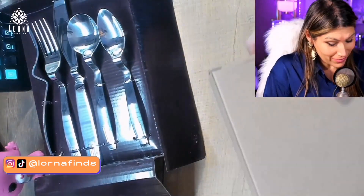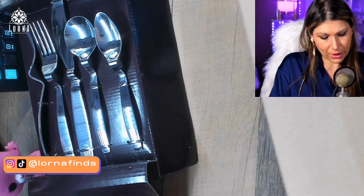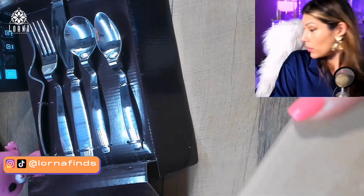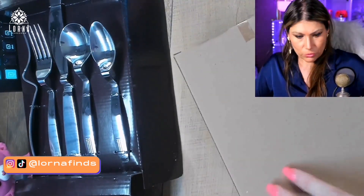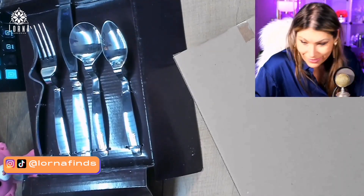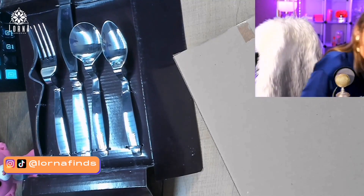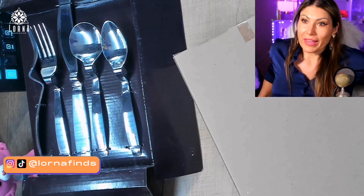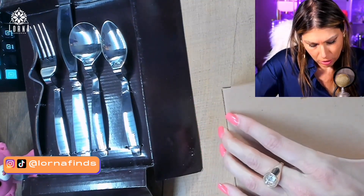Interesting — I've never seen anything like this in my life! I need to open the box. I don't want to use the new fork to open it, so I'm going to grab scissors. I also opened the door for the cat, which is good. Let's open it up.